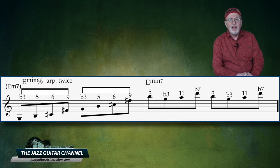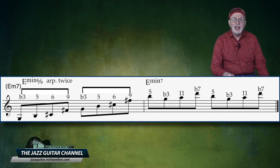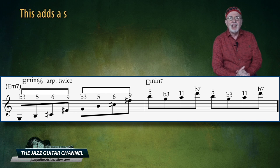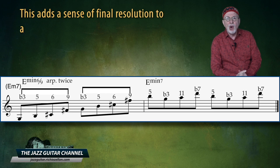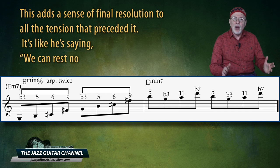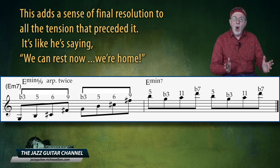Here we have the final two measures of this transcription. After taking it outside throughout most of the progression, he is finally bringing it back inside to end the cadence by playing strictly over the prescribed E minor 7. This adds a sense of final resolution to all the tension that preceded it. It's like he's saying: we can rest now — we are home.